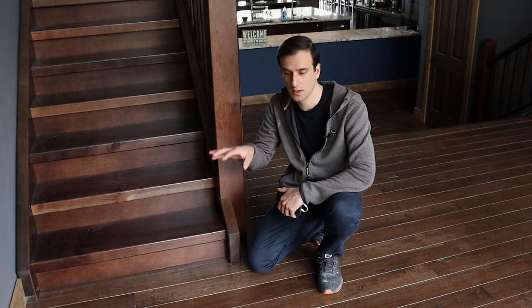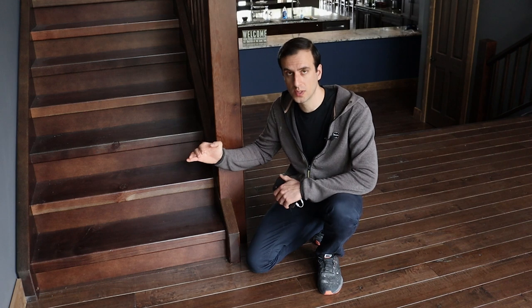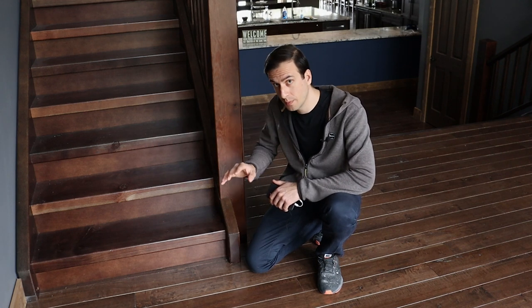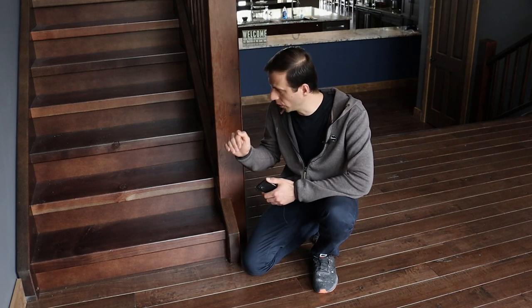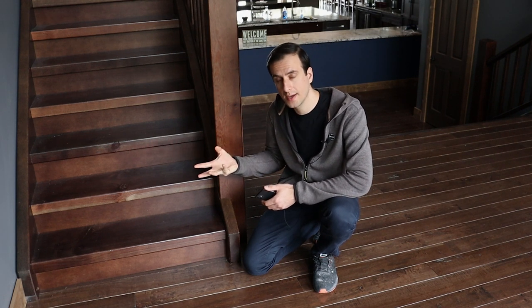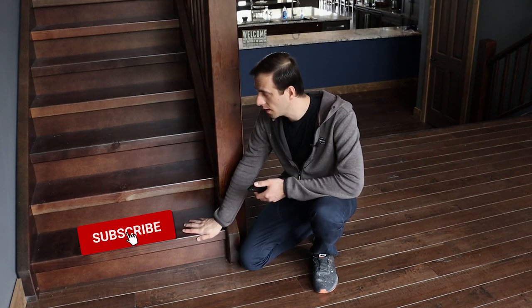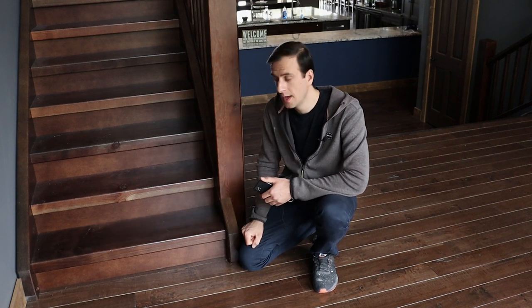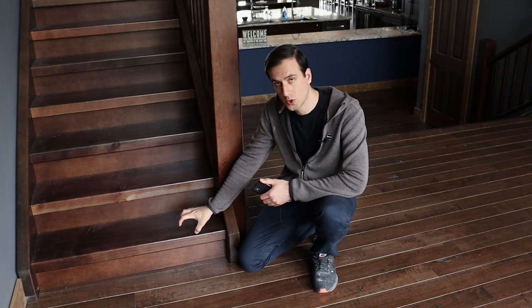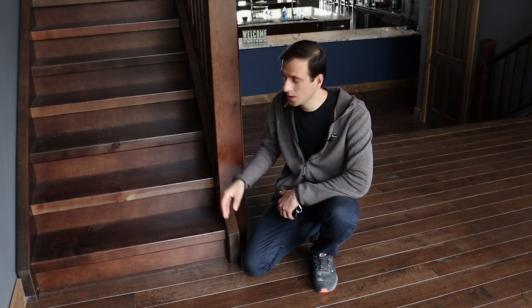We were trying to match the hardwood floor. Whenever we do a color match, we always put our clear coat on top of the stain before we pick the color — and here's why that's so important. The higher sheen our top coat is, the more reflection we're going to get, and thus our dark wood is going to look a lot lighter in the end. But the less sheen we have, the darker it's going to look.